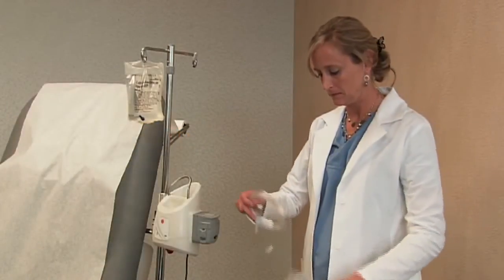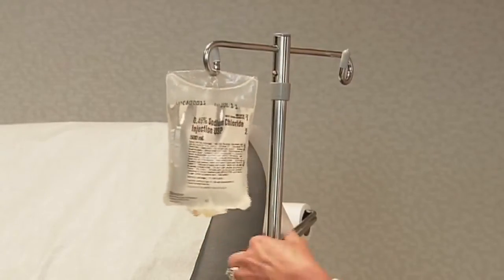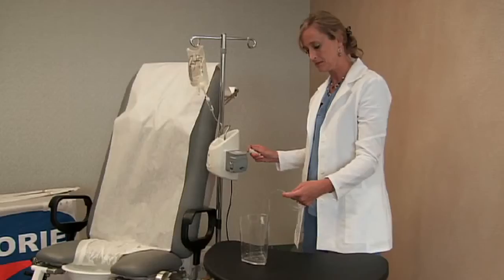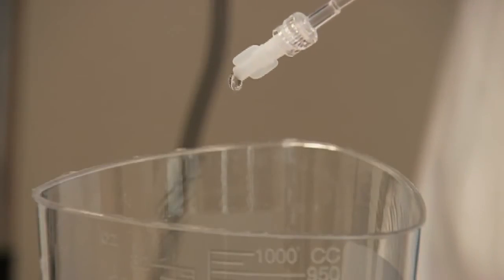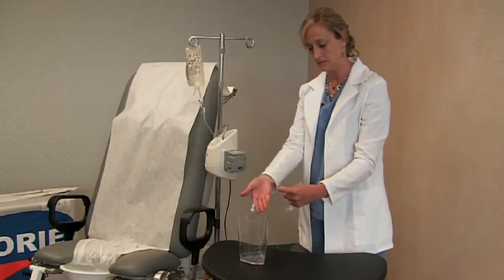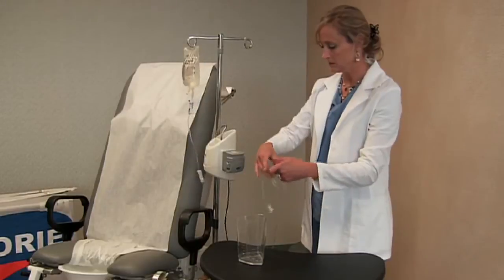Next, you should set up the pump. The first step is to spike the IV bag of sterile fluid. Open the roller clamp and let the fluid run through the tubing until no air bubbles remain in the line. It's not necessary to remove the protective cap at the end of the tubing. Next, close the roller clamp.